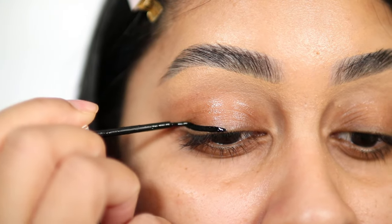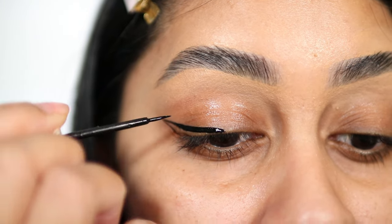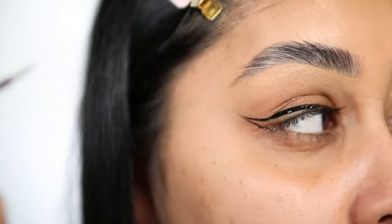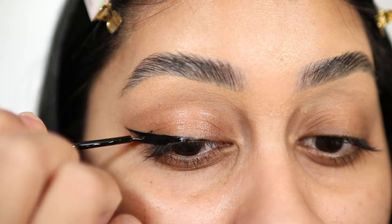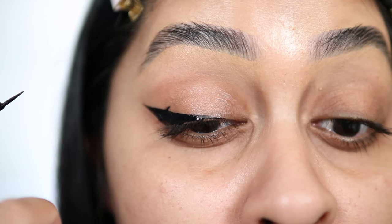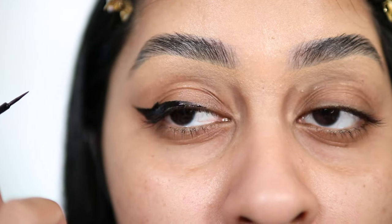Aren't you tired of your eyeliner looking wonky and weird, especially when you're in a rush? You look up and you don't even look the same anymore — smudges left, right, and center. I need to get out the door ASAP, so it's just not working.